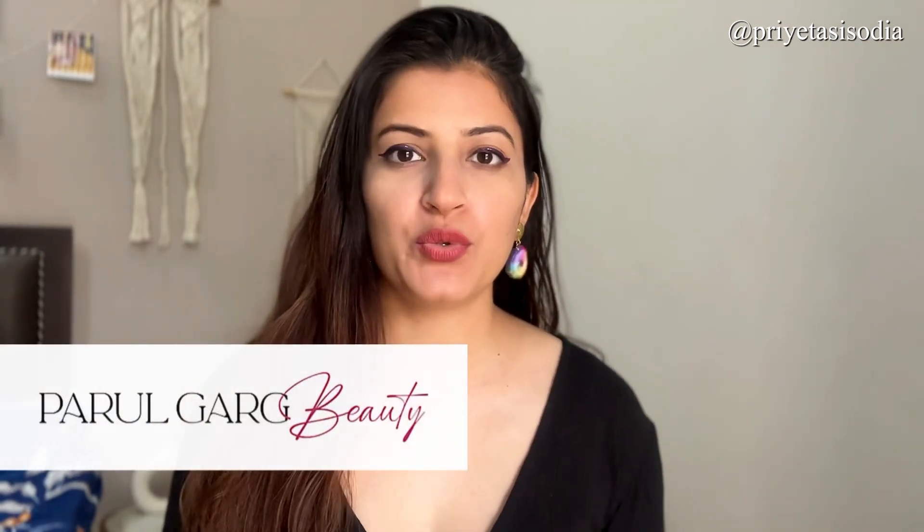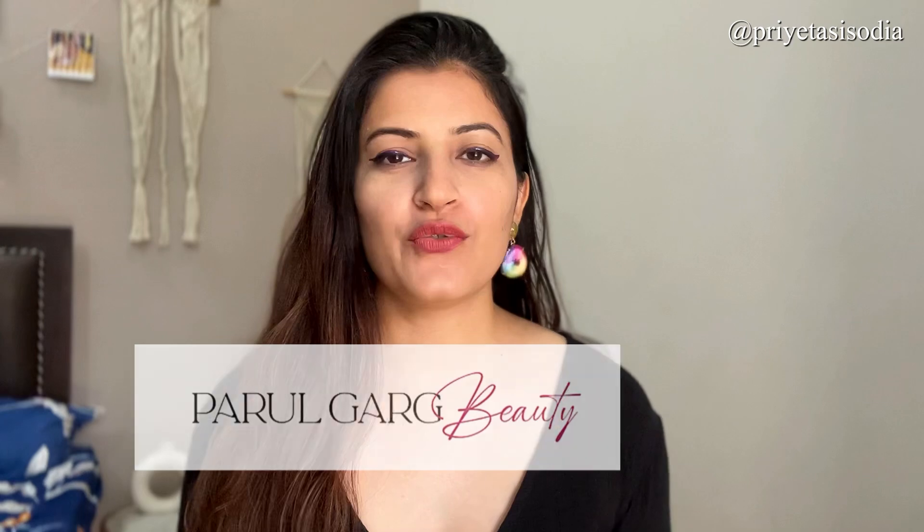Hi guys, welcome or welcome back to my channel. Today's video is another review video of the same product which I have recently added, Parul Gurk Beauty. My last video was about their liquid lipsticks. Today I am going to review their liquid eyeliner.